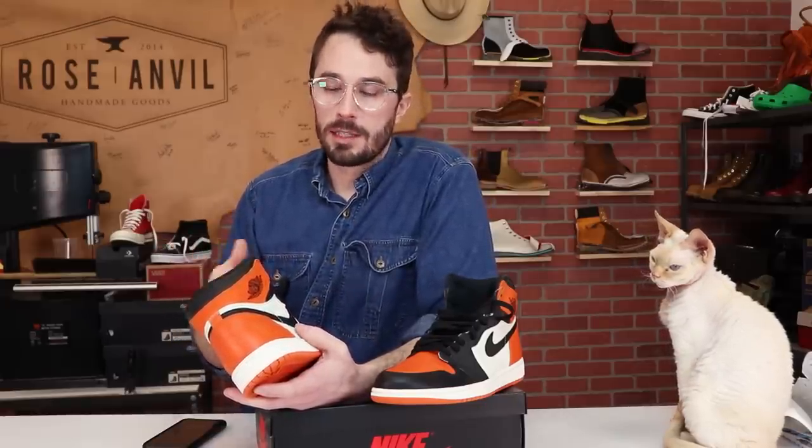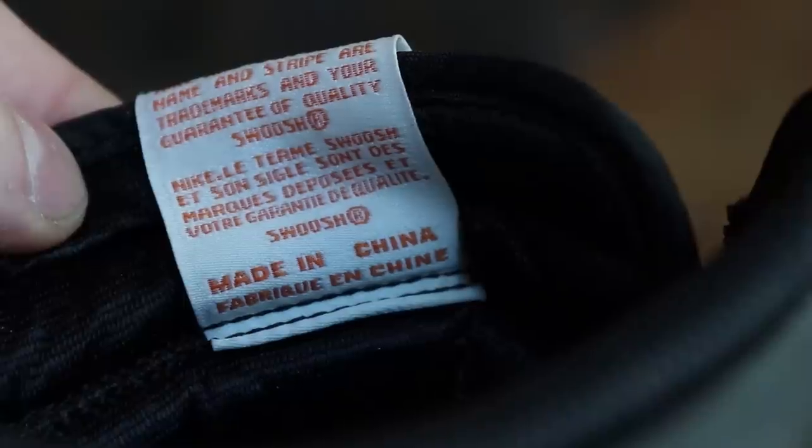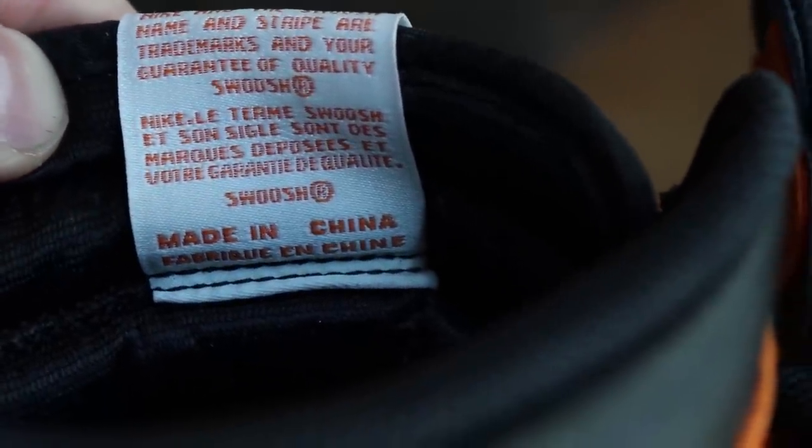I'm guessing by the price point of $160 this is a chrome tanned leather, because chrome tanned leather is a lot more affordable and faster to make. It's a more common way of making leather in China and the other countries where these shoes are made.